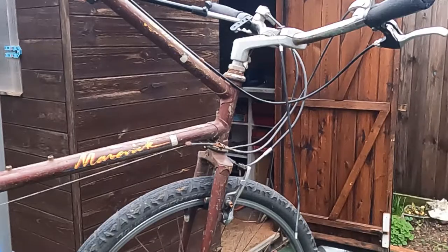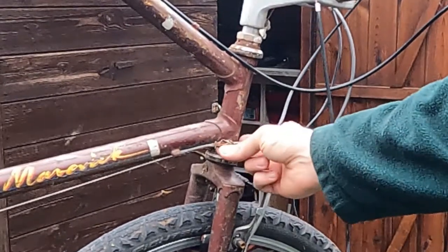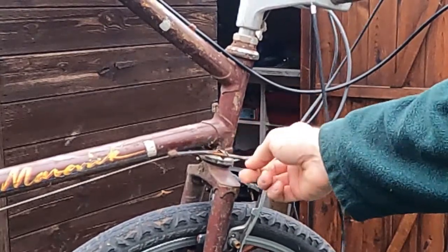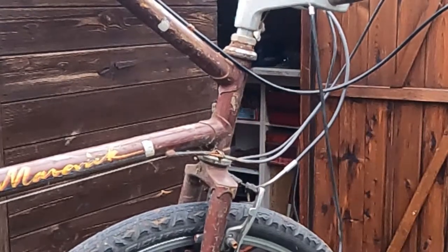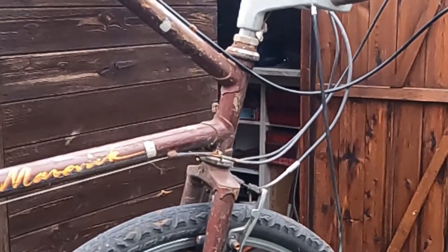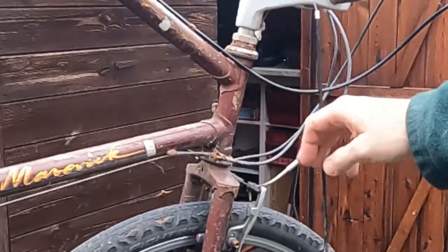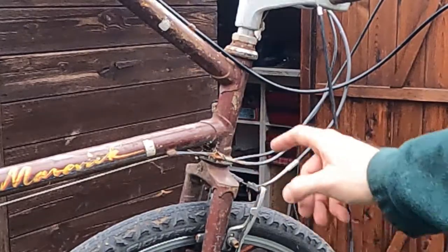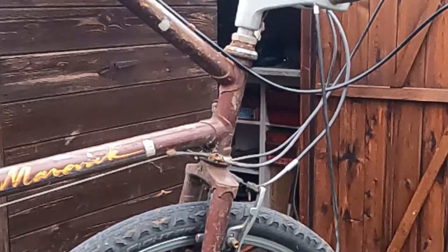The gear shifter hasn't shifted in a while and this is the reason. The Bowden cable went a bit rusty and then the sheath broke, and it's slowly been compressing itself as you try and operate the gear shifter. It's now got to the point where it's stuck in top gear as the cable's got so short, so we're gonna pull this off and replace it with something new.